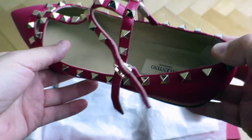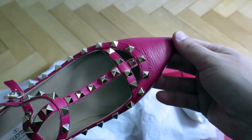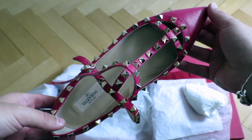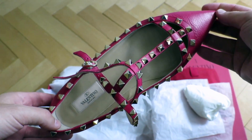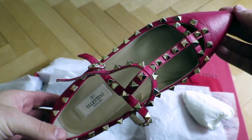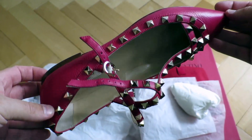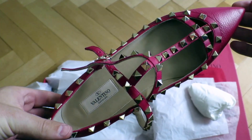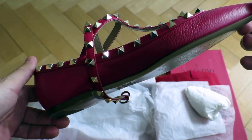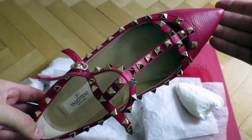They look a bit bigger than size 40 because they are very pointy, so in order to accommodate the size 40 foot the shoe itself is gonna look a bit bigger. Still, I think it's a very, very nice design. They can probably be worn with a lot of different attires — I wouldn't say these shoes are only for elegant occasions. You can wear them with jeans, with nice pants; I see ladies wearing them with all sorts of attires. Very, very popular shoes.